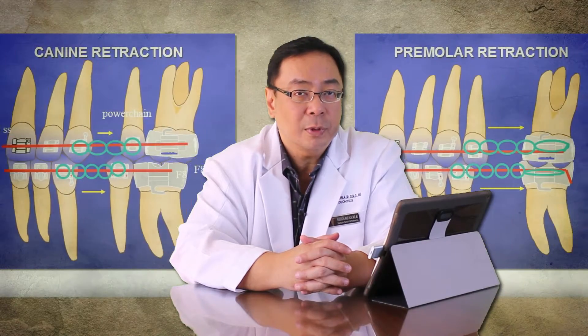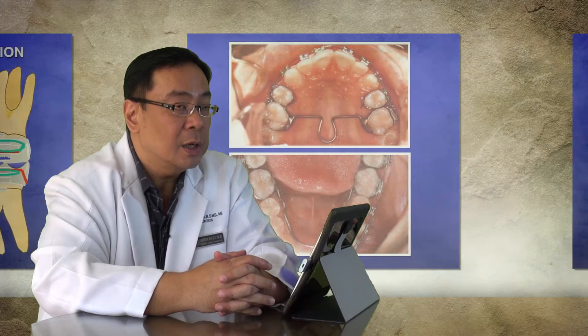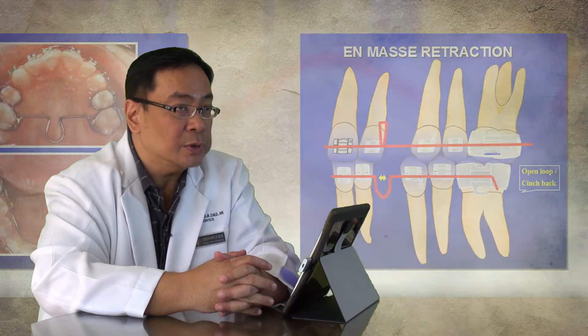In this module, we'll be dealing with the latest system in orthodontic braces, which is the self-ligating brackets. We will learn the principles which are different from straight wire technique. We will learn why self-ligating brackets have faster tooth movement and faster treatment times.